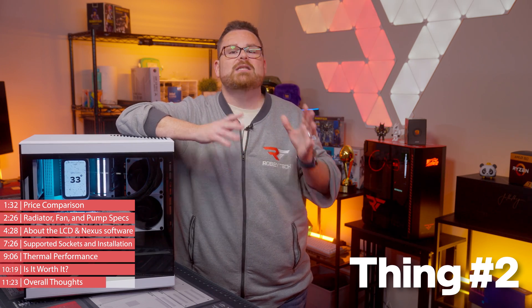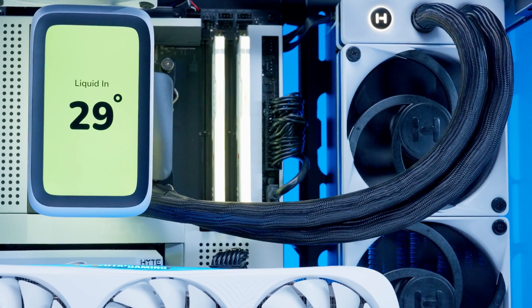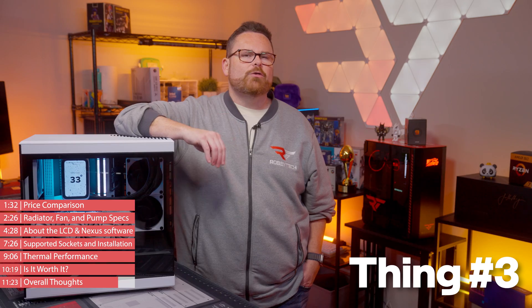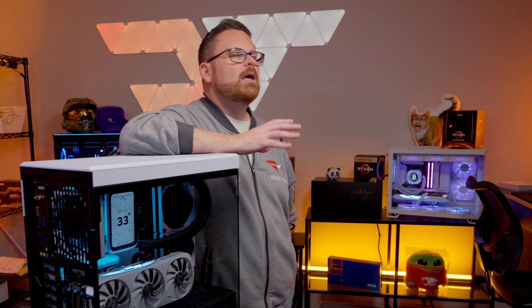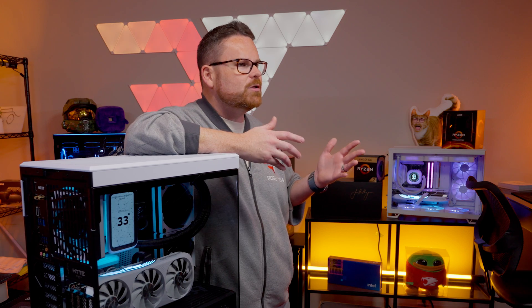Thing number two: because of where the data cables connect to the Nexus hub, the orientation of the radiator is essential for clean cabling. In a top mounted position, hoses need to face the case rear. In a side mounted position, hoses need to go at the top of the loop. Or you could just be an agent of chaos and do whatever you want. Thing number three: the fans come pre-installed for air intake, so keep that in mind before installing. Height made it easy to flip them — just pop out the screws, turn it over, and you're done. But more than likely, you're going to be side mounting this, which is probably why Hype consciously made this decision.